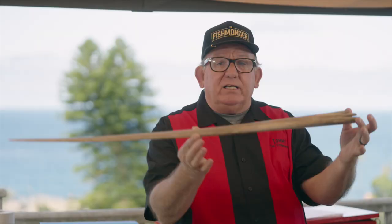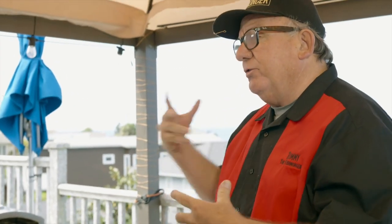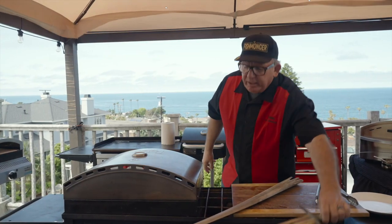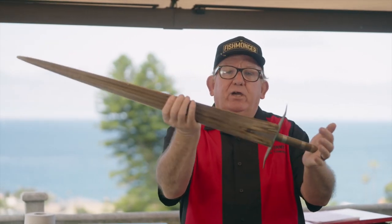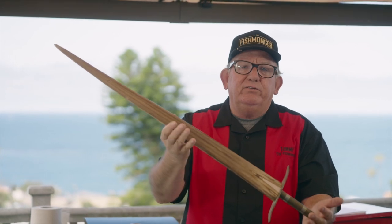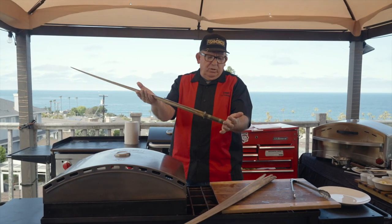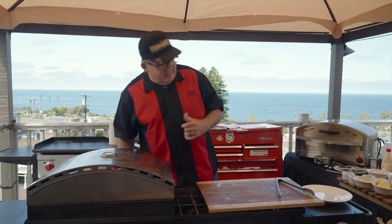This is a swordfish bill that comes off the nose. Commercial fishermen like to make ornaments out of them. I like to think of it as a medieval-type sword — like the warriors of the coastline, maybe the tribal natives up and down the California coast used it for some type of weapon.